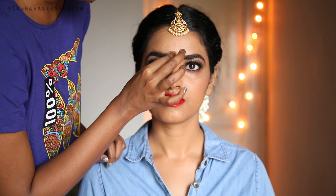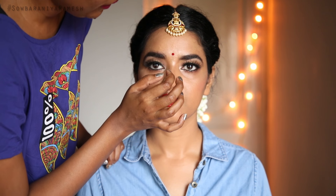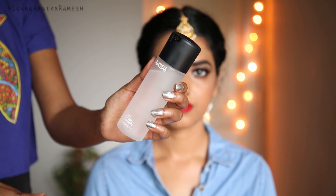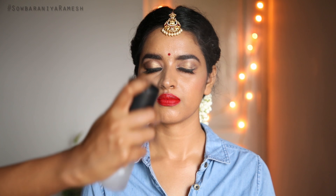Now I am going to fix and set the makeup with MAC Prep and Prime spray. Apply a matching setting spray. This step is very important to keep the look bright and fresh. In 3 to 4 hours, the makeup look will still be fixed and perfect.